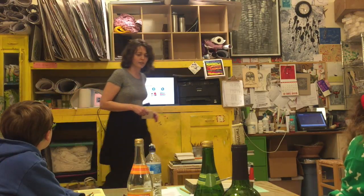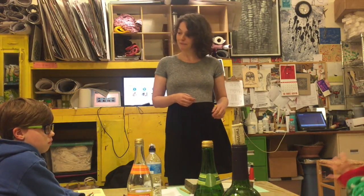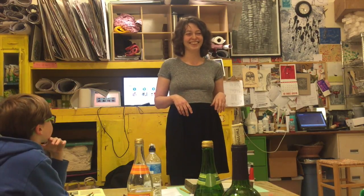So that brings us to what we're doing today. Before we go on, do you guys have any questions or comments about the history of printmaking?